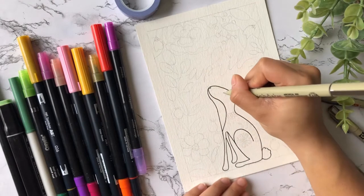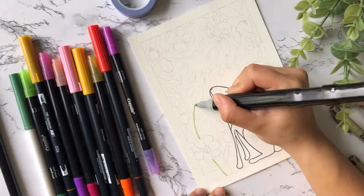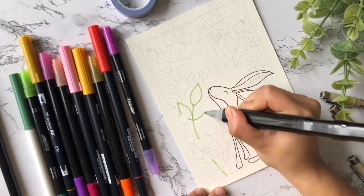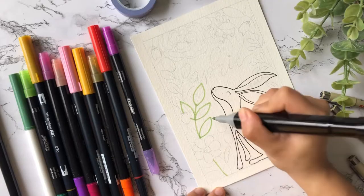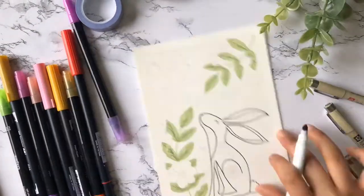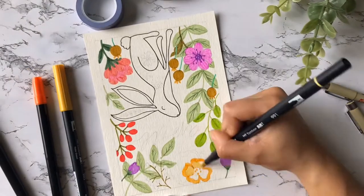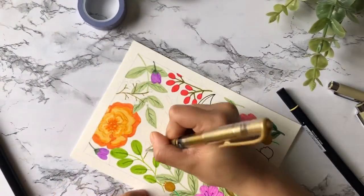For the leaves I chose very different greens — some lighter ones and some dark ones. Below I use a light green, and since this same leaf repeats in the top right corner I decided to color it the same color and add some details above the leaves to give it dimension. For the flowers I chose vibrant colors such as orange, pink, and red.